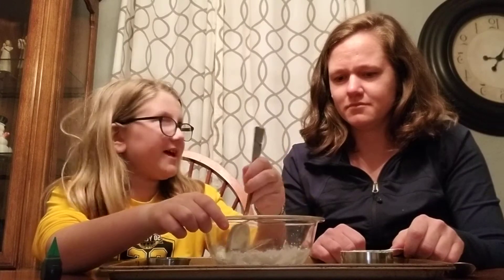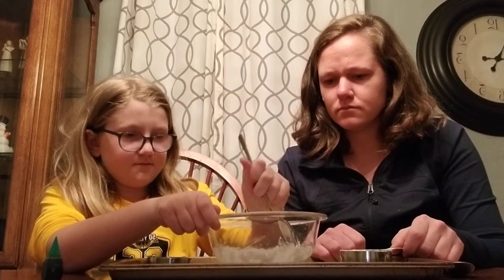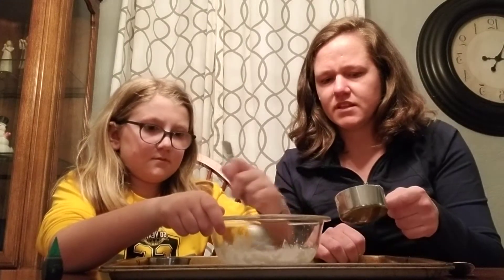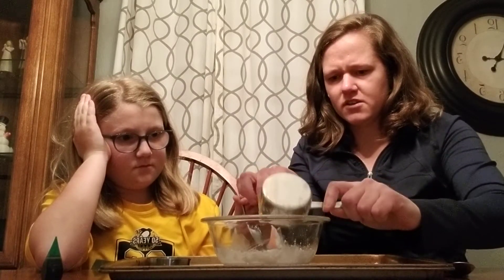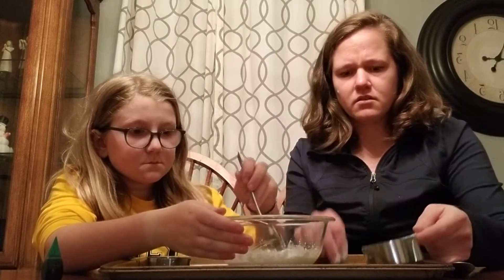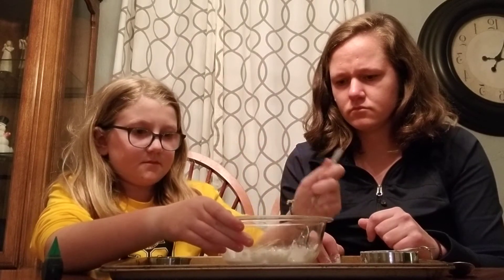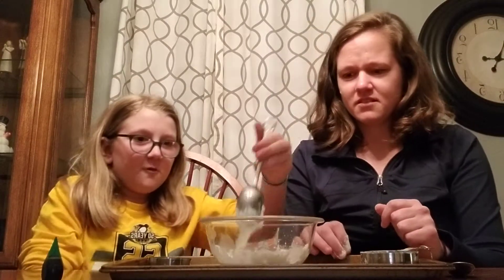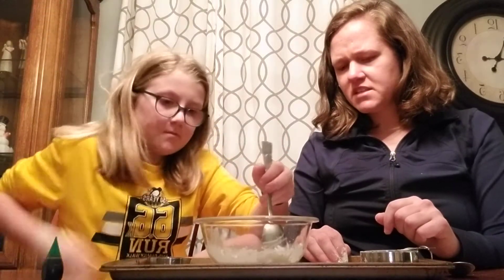It's getting stuck to the sides. That's okay. Let's add a little bit more. We can actually add the rest and see what it turns out like. We can see it's getting thick — it's harder, starting to stick together. So once we get all those dry spots mixed up.